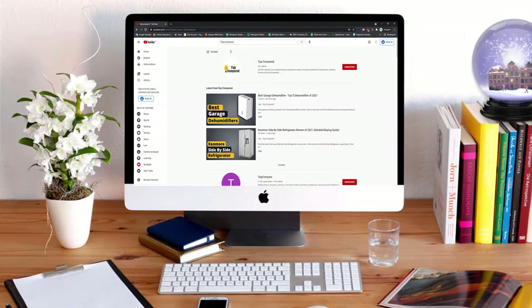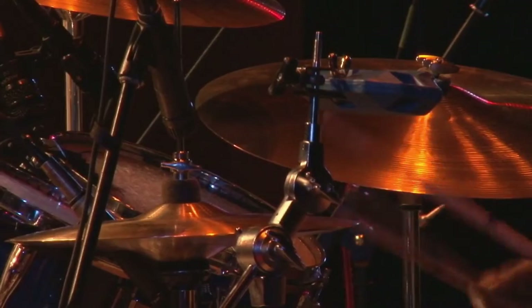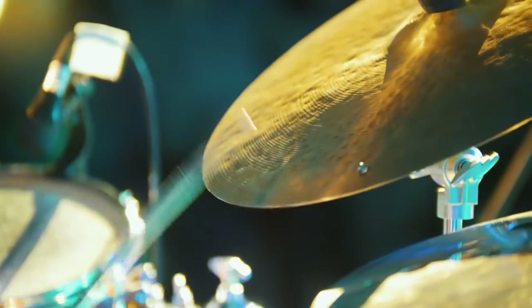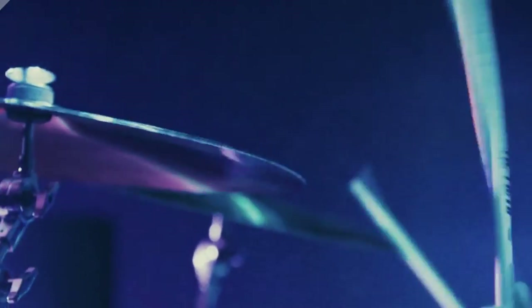Hi everyone, welcome or welcome back to Top Compared. Today I will be introducing to you the best microphone for hi-hats. Hi-hats are part of a drum set that play a vital role in the overall beat. You often have heard a low-frequency sharp sound in music — that is nothing but hi-hats.